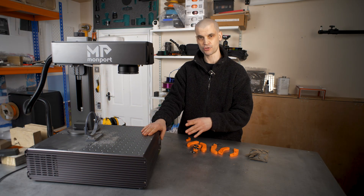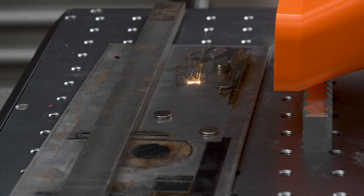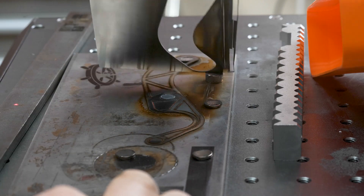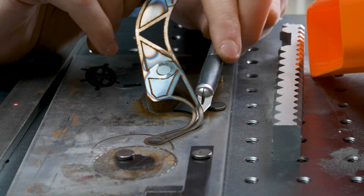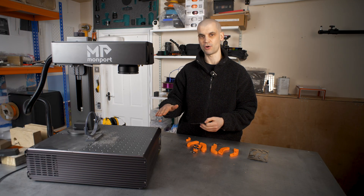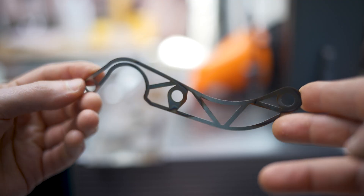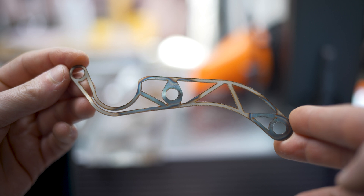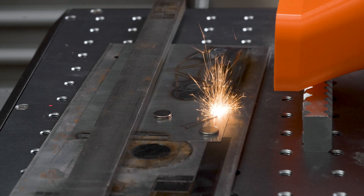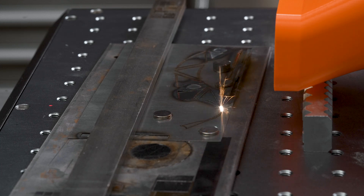Recently, Monport sent me this 100 watt fiber laser to test and review. I've been putting it through its paces and found out quite quickly that this is very, very powerful. It can quite easily cut through steel shim stock like this. I have tested a 20 watt fiber laser before — while it can cut through thin bits of metal, it takes a very, very long time to the point where it's not really a realistic use case. But with 100 watts, you can cut through things very, very quickly, and I feel like it's something I could incorporate into my workflow when making functional prints.